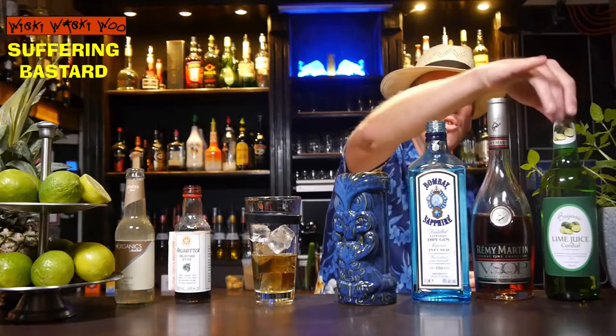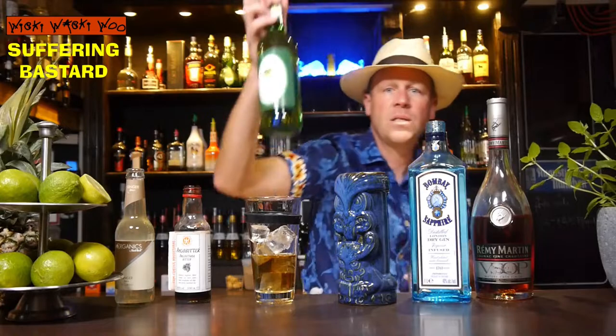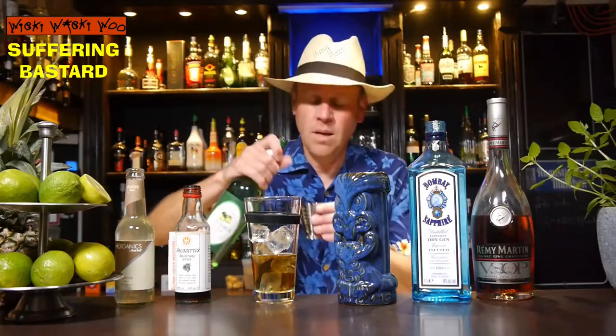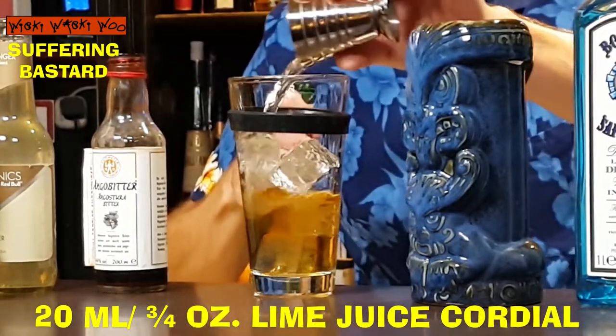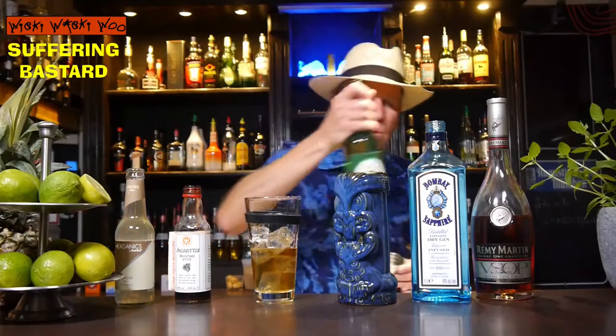And I need Lime Juice Cordial. This is some sweetened lime juice and I need 20 ml of Lime Juice Cordial — a little bit for the sweetness.